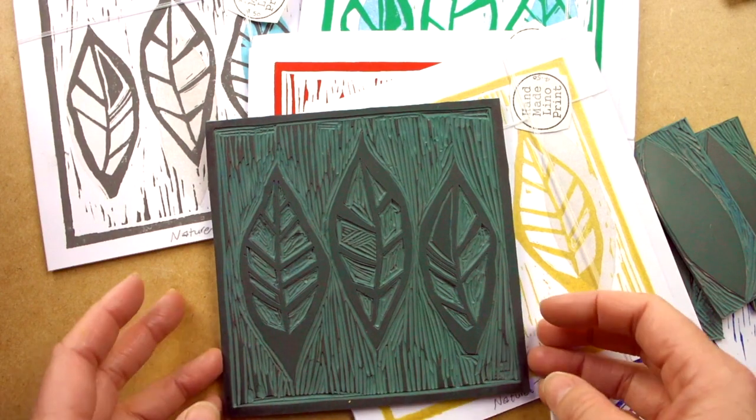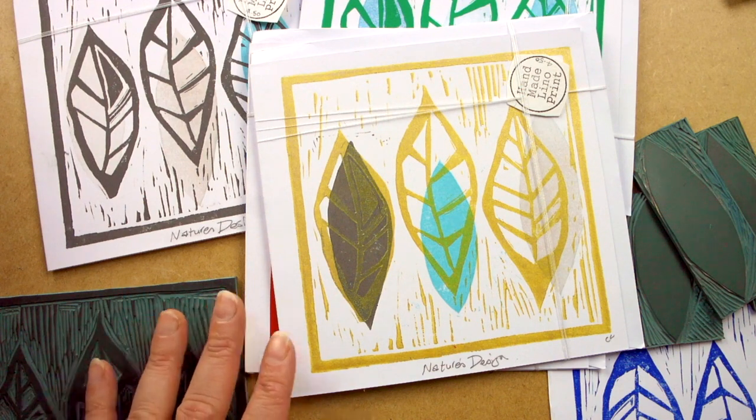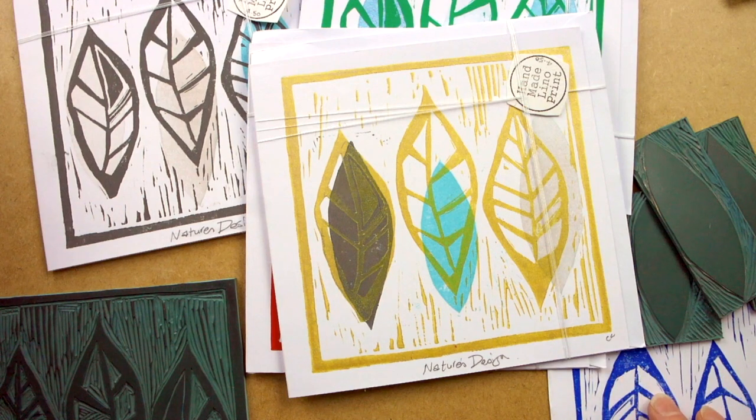As you can see, endless possibilities. But the point I'm making with these examples is that the print plate is only the start of the creativity. It's what you do with the colours, the inks, and then adding in other print plates — maybe under-layering, over-layering afterwards. But for today we're just going to do one print, one colour print.